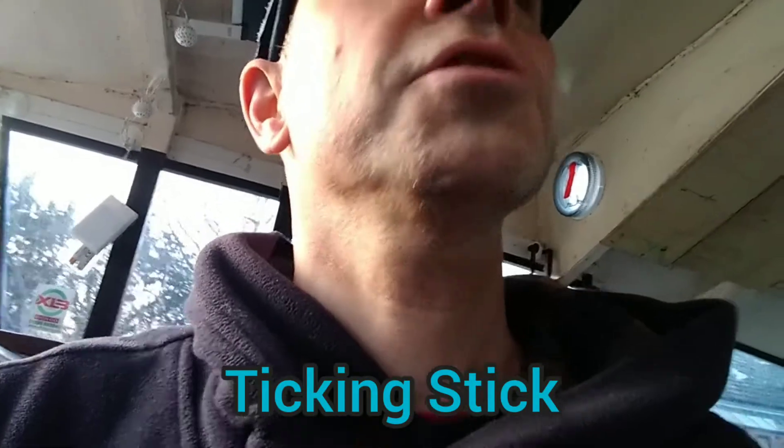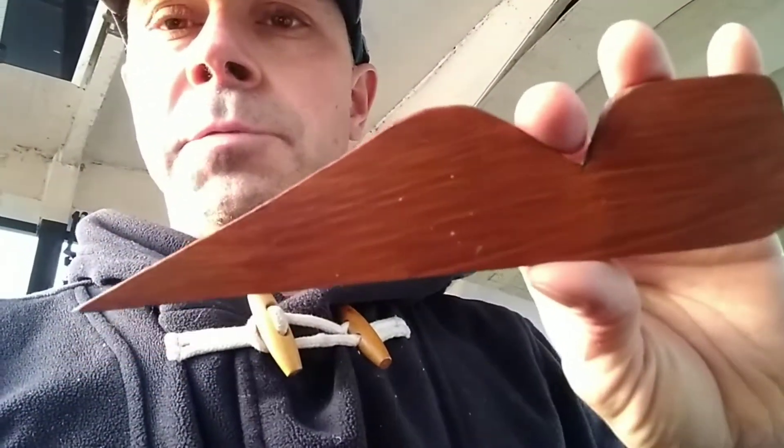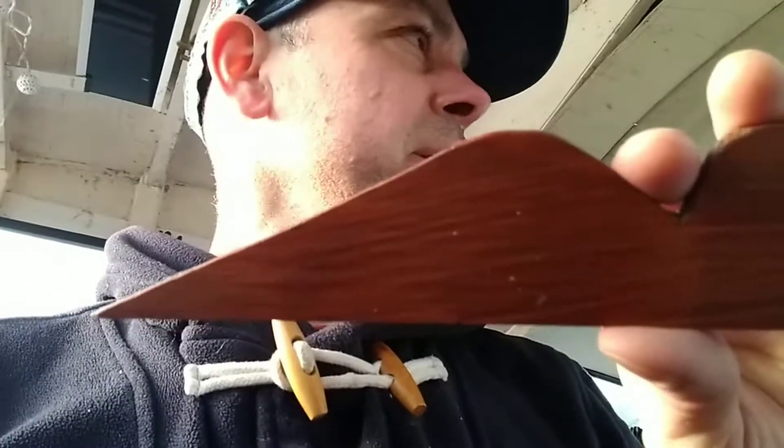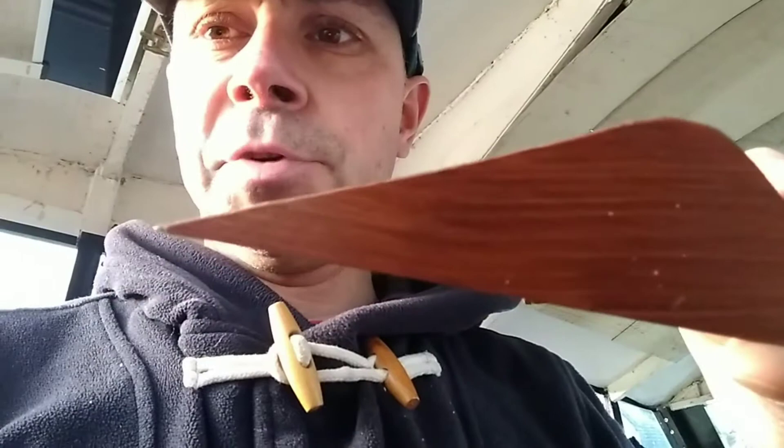Medieval tool works — I can't remember what it's called but I'll find out and put it in the description. The important thing about the shape is that it's slightly irregular. You want there to be an angled point here, you want there to be a point on the end, and the rest of it can be anything you like.